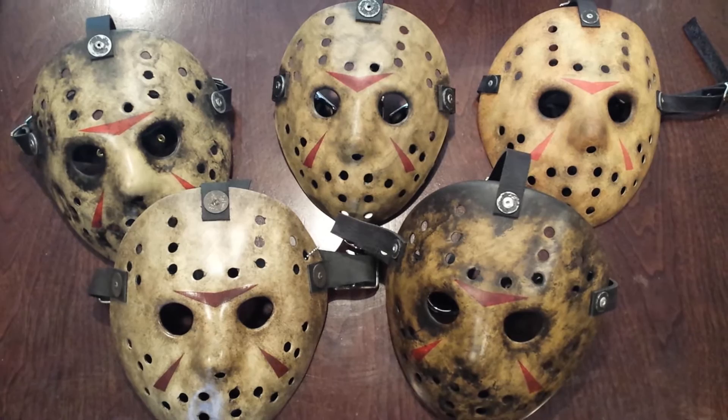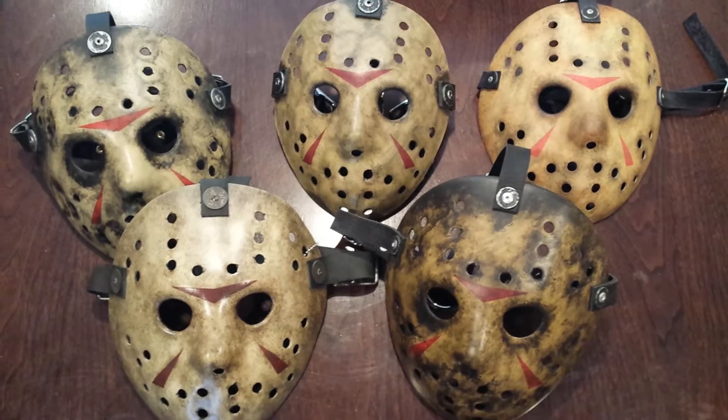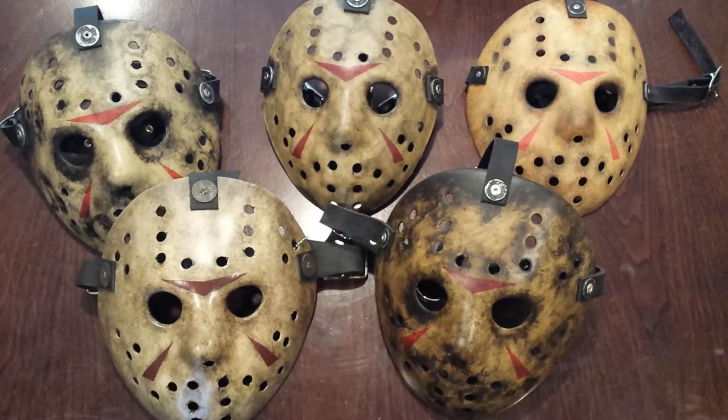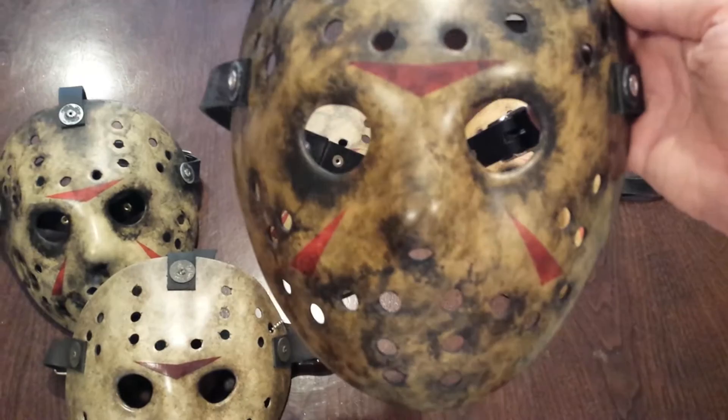My plans are to get him to sign each one of them to add to my collection. I've acquired these over the last month — had to do some selling to get it all taken care of, but it worked out. The reason I wanted to get so many signed is because the versus mask obviously has so many different variations and it's a really cool mask. I've got these from different artists.